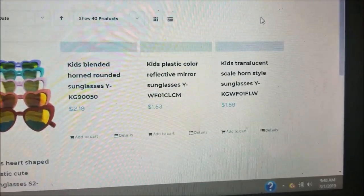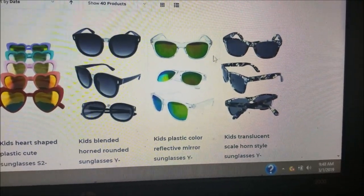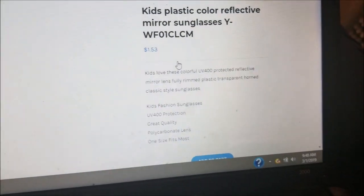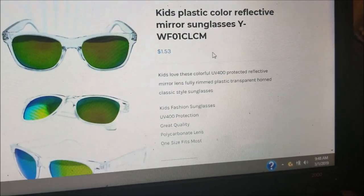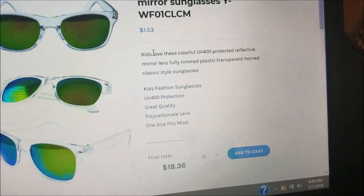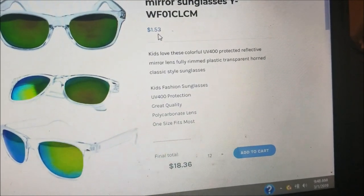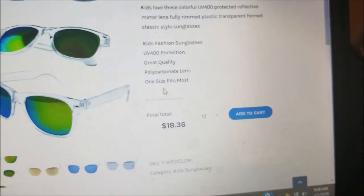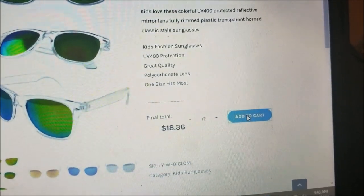Now let's say we want a kids' frame — just walking you guys through this to give you a general idea. This is a kids' plastic color reflective mirror sunglass. You can zoom in for a close look. They're telling you you're going to be paying one dollar and fifty-three cents per frame. Since you buy by the dozen, that's eighteen dollars and thirty-six cents. Let's add it to our cart.